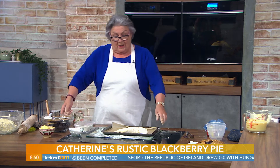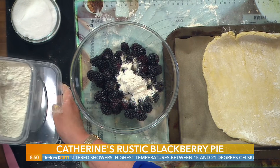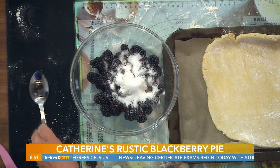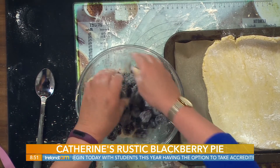And into that we're going to put our blackberries. Here I have about seven ounces of blackberries. You could use gooseberries — they're in season now — or raspberries or loganberries. Strawberries would run and melt, go all over the show on you. Now into that I'm going to put one tablespoon of flour and two tablespoonfuls of sugar, and just combine those together to make sure all your blackberries are covered in the flour and the sugar.